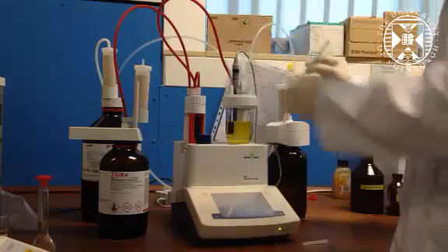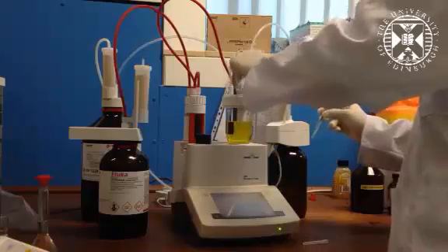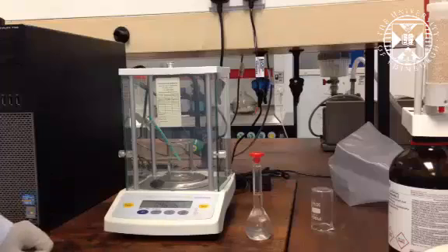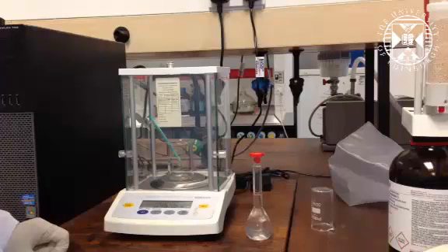Once we've entered the sample, we take our empty syringe and record the mass of the sample that we've entered, and we can input this mass into the titrator.